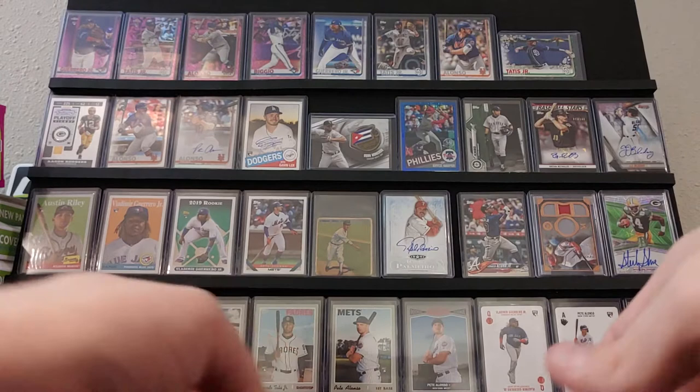Definitely stuff I think I'm going to hold on to. These are kind of all the names that you want to sit on right now. I think Acuna could be the next closest card that starts to reach the level that Trout's Rookie card is. I mean, Tatis Jr. and Soto too — all three could. But I think Acuna is ahead of the other two right now. This stuff automatically kind of goes to the top of the list on some of my better cards.